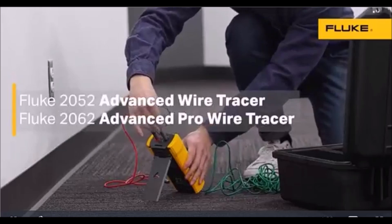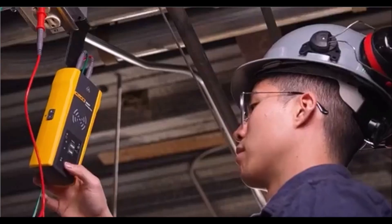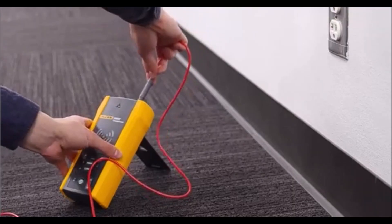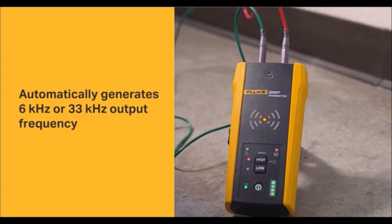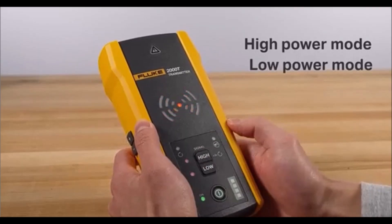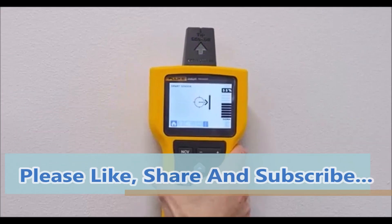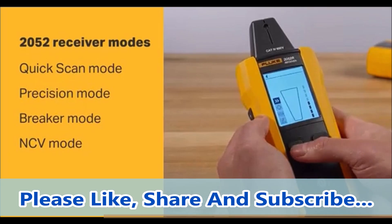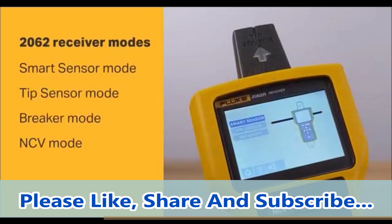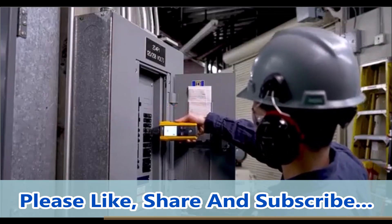The Fluke 2052 Advanced Wire Tracer Kit with hard carrying case is designed to help users locate energized and de-energized wires quickly and accurately in walls, ceilings, and floors. It is also capable of finding breaks, opens, and shorts, and can easily identify breaks and fuses. With a CAT 4 600V safety rating, it ensures safe operation in various environments. Additionally, the kit includes the i400AC current clamp accessory, which can be used for inducing a tracing signal on the cable when there is no access to bare conductors.